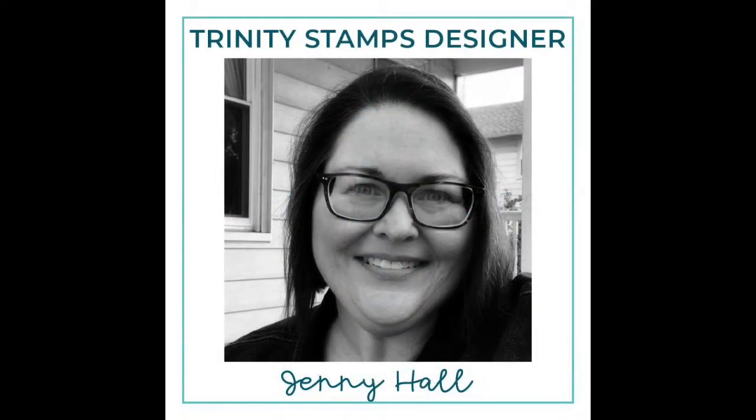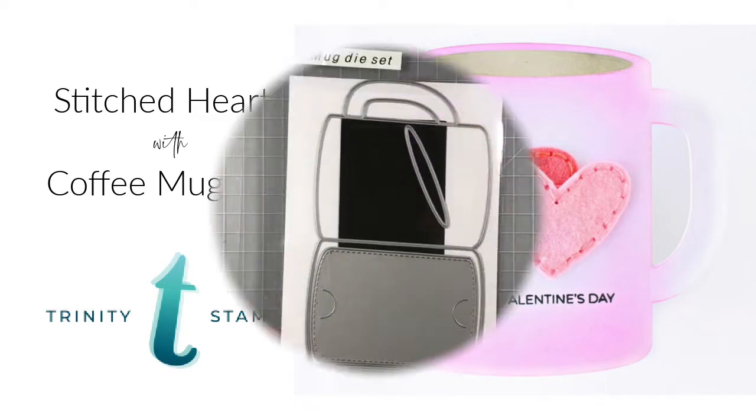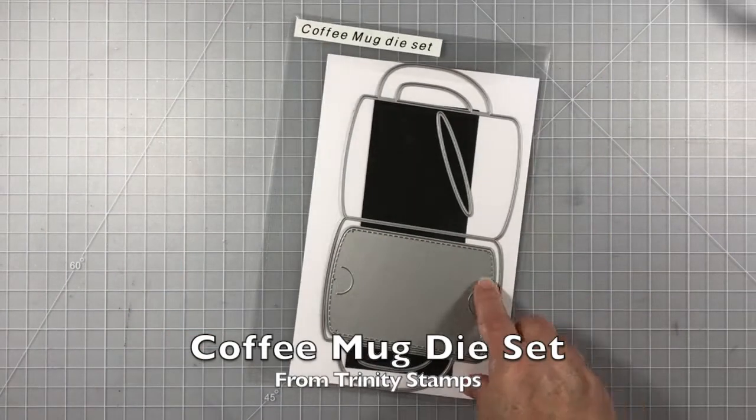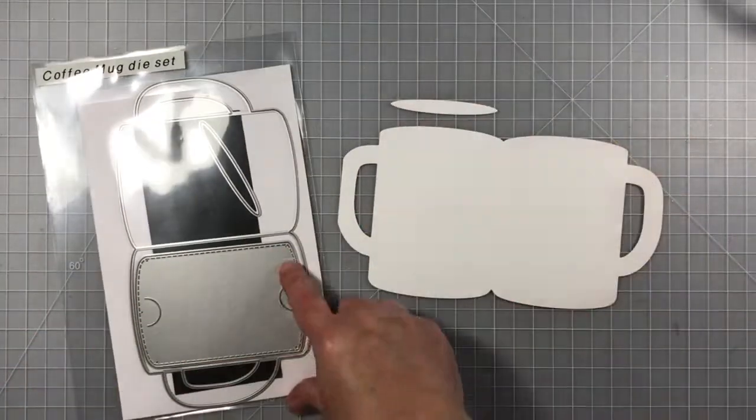Hello and welcome. Jenny Hall here for Trinity Stamps. Today I have a fun project to share with you. I'll be using the coffee mug die set from Trinity Stamps and adding some felt elements that are going to be hand stitched for a unique gift card holder.